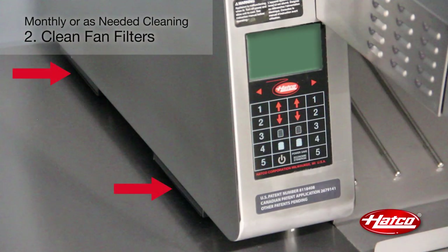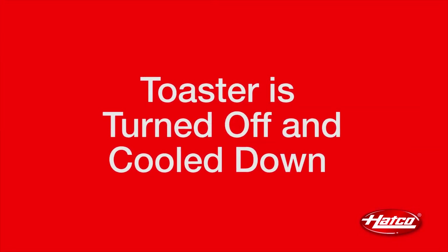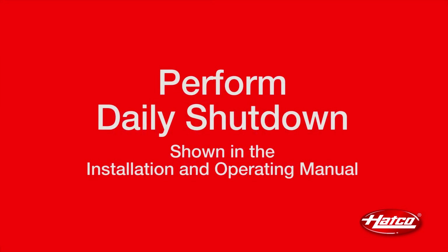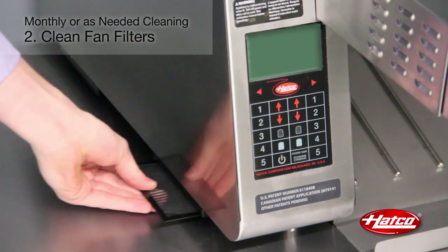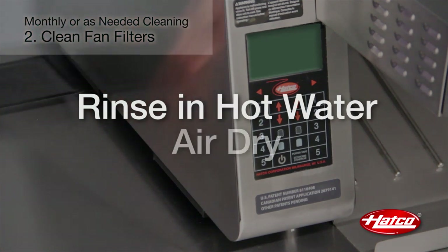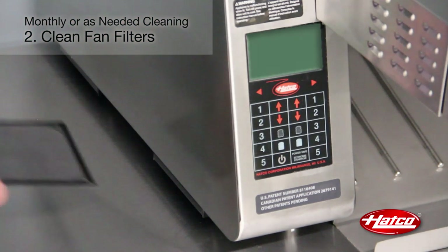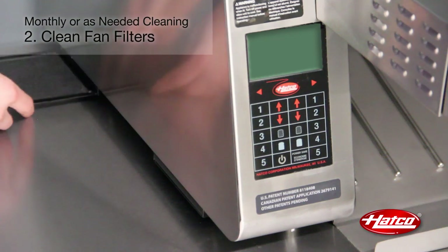Two cooling fan filters are located on the bottom left side of the unit. These filters should be checked or cleaned monthly, or anytime the warning light comes on. Make sure the toaster is turned off and cooled down before you proceed. Perform the daily shutdown procedure and unplug the power cord. Slide filters out of the filter housing on the bottom of the unit. Rinse the filters using hot water and allow them to air dry completely. Slide the filters back into the filter housings, making sure each filter slides above the filter support on each side of the housings.